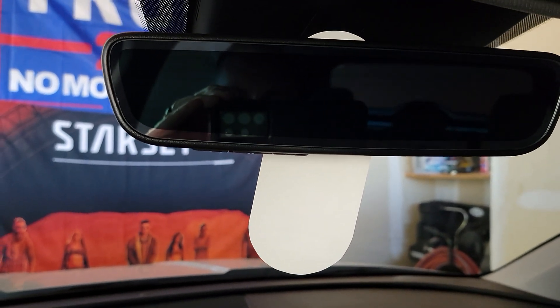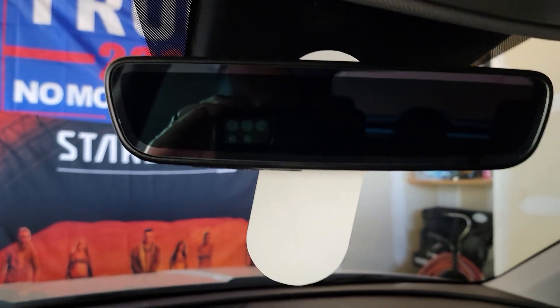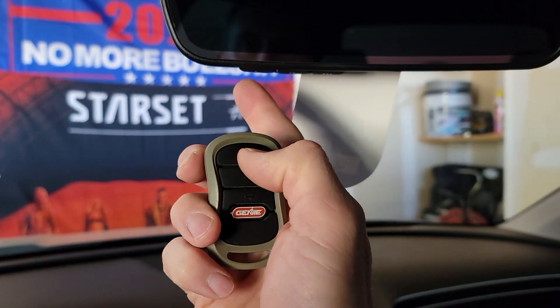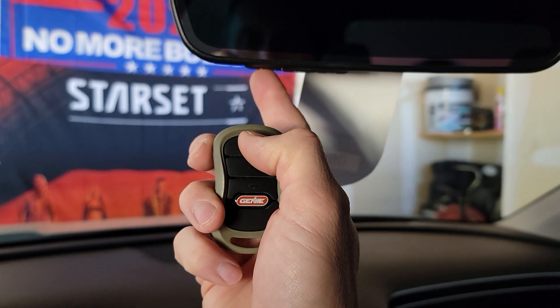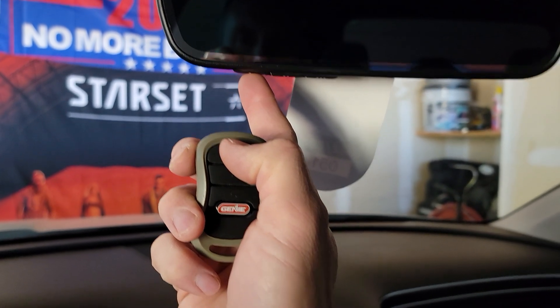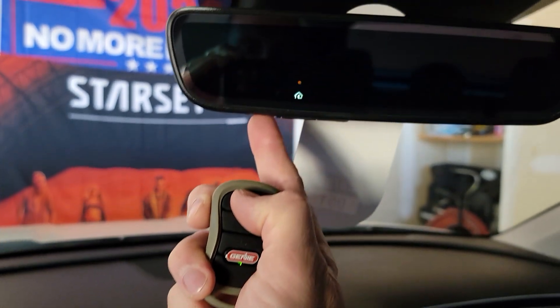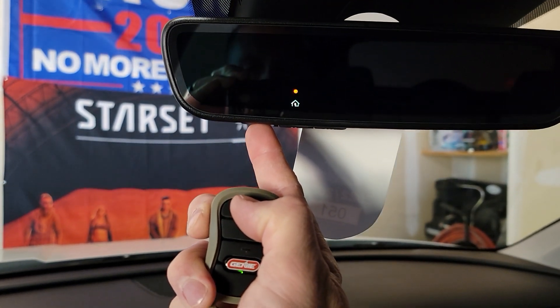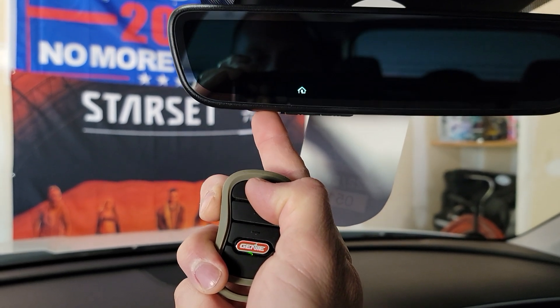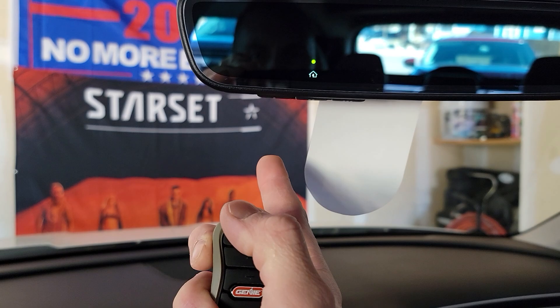Now we're going to get the garage remote close to the HomeLink unit. I'm doing button one for my big garage door. Push and hold button one on HomeLink and at the same time hold your garage door remote button. You'll see the orange light flashing while it's training. Hold the remote for about three to four seconds — once the light starts flashing rapidly, you're done and it's found the signal.